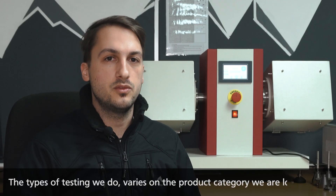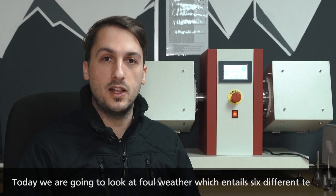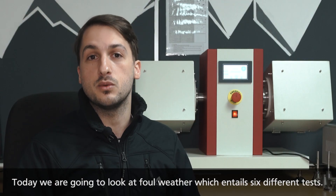The types of testing we do varies on the product category that we're looking at. Today we're going to be looking at foul weather, so there are six different tests that we will do.